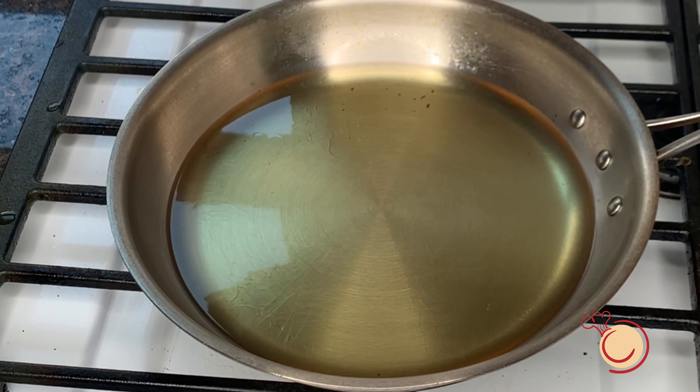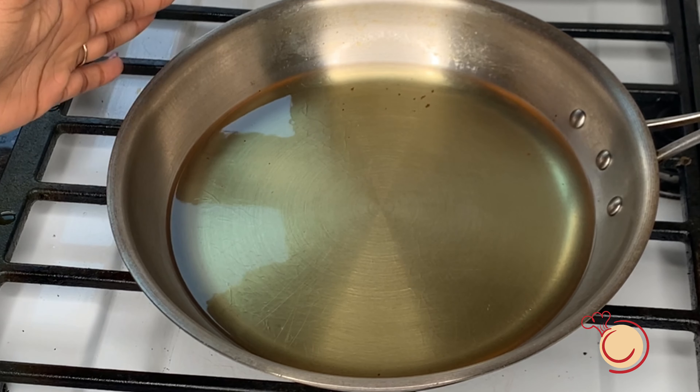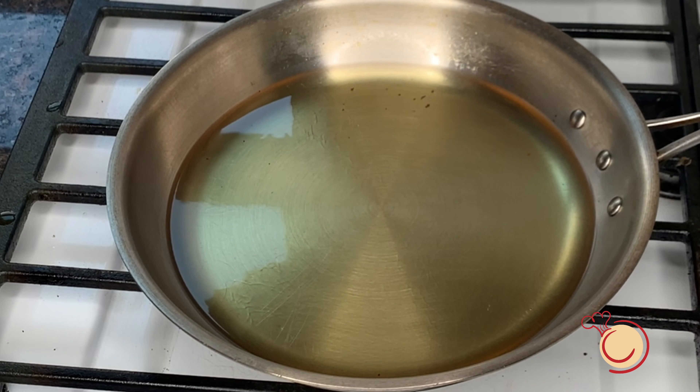The next step is to get your oil hot. It has to be super hot for your fritters to fry properly. If the oil is not hot, then your fritters are just going to be soggy and they won't turn out right.